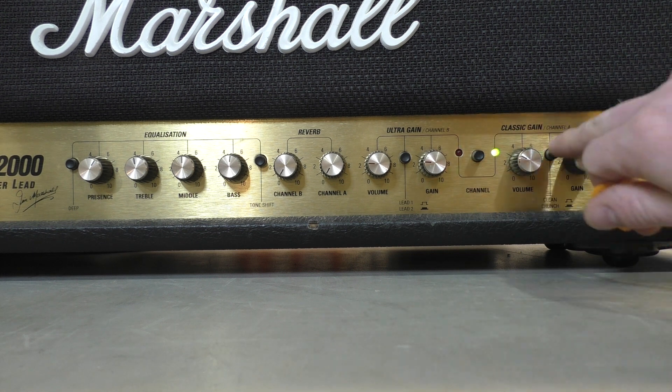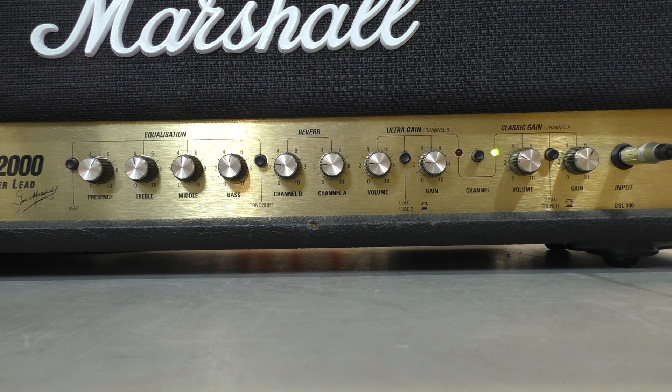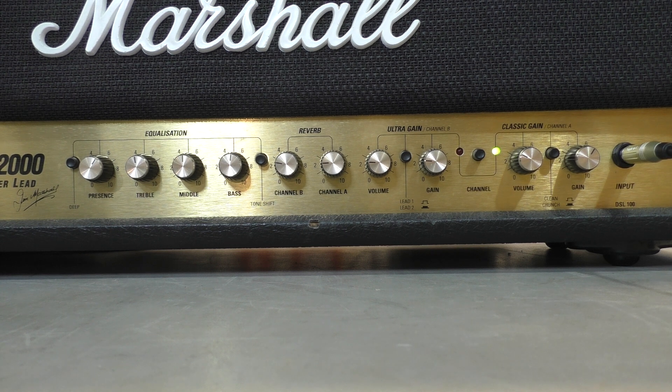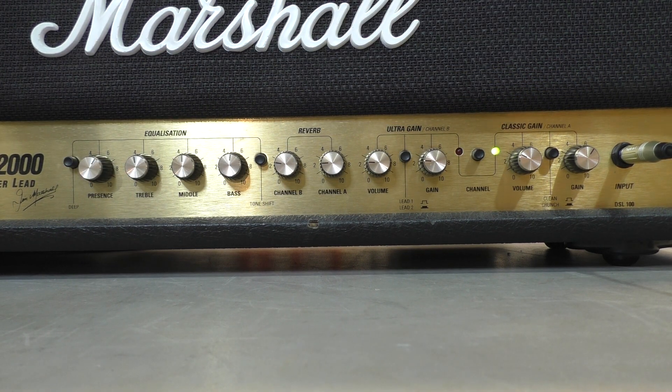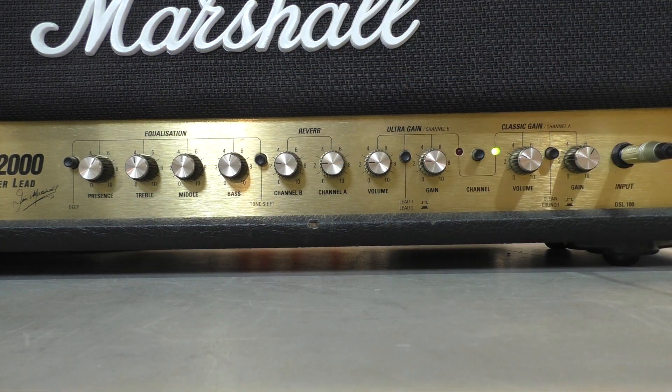We'll go back to the clean channel and try out the reverb. Clean channel sounds really nasal with the deep switch in — just sounds a bit unnatural. Ideally you'd have the deep switch on the overdrive and ultra gain channels, and no deep switch on the classic gain, and that would sound a bit more usable.